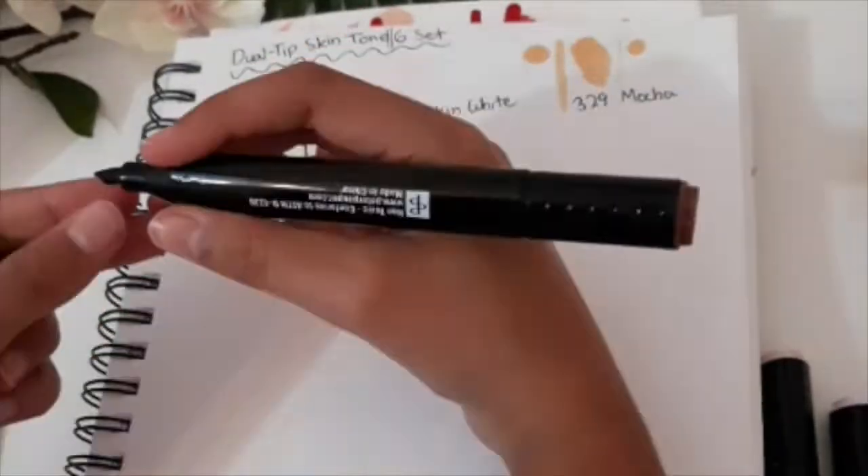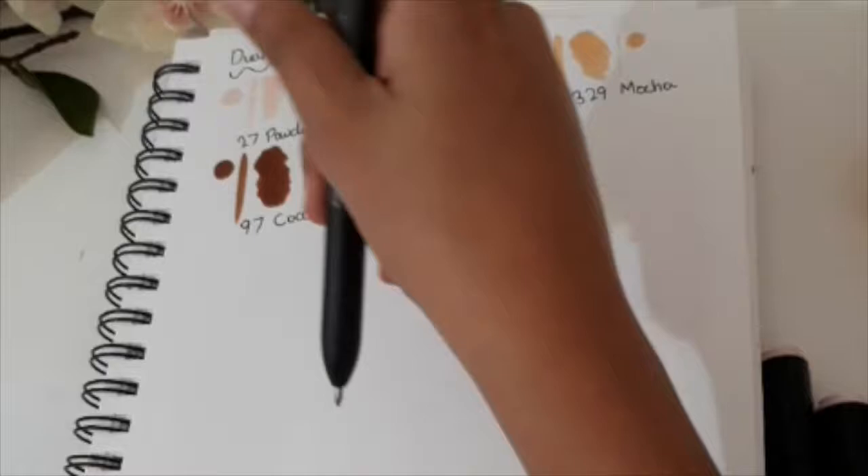So here they are. The colors are powder, skin white, mocha, apricot, cocoa, and ebony.